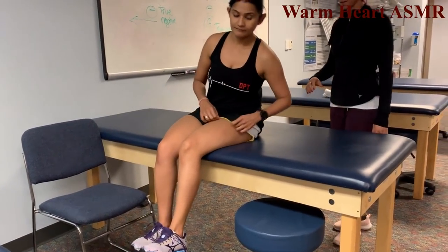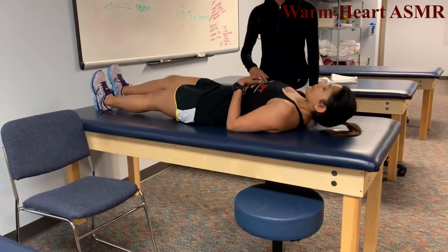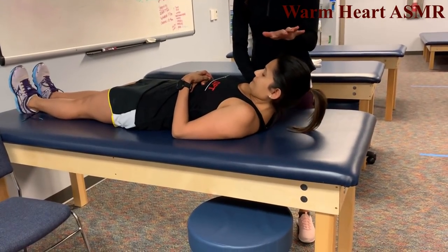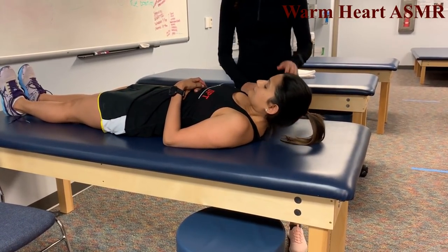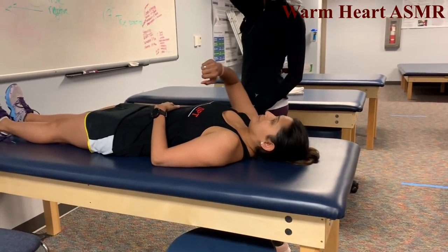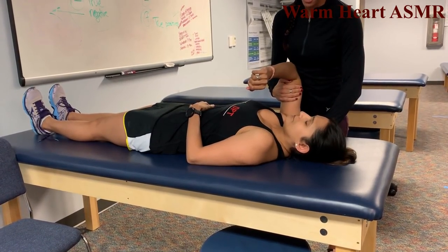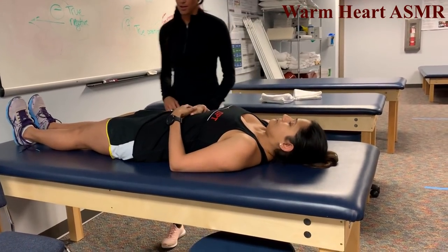Patient now supine. Neck flexion — lift your head like you're nodding, hold, don't let me push you back down, that's a 5. Arm reach across the body — hold that position, don't let me pull you out of it, that's a 5.